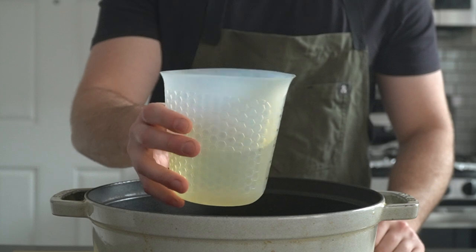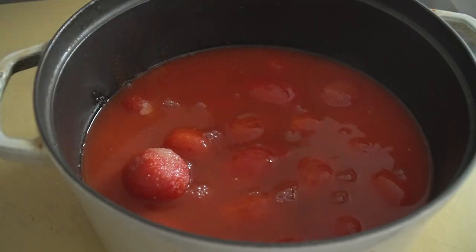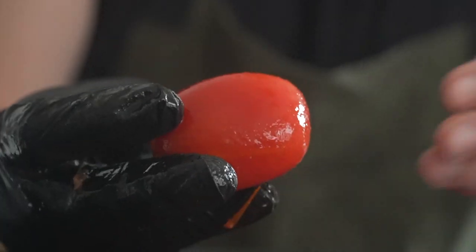So in with a teaspoon of MSG, followed by a cup of good old white distilled vinegar. Give the tomatoes a nice mashy-mashy by hand. I like to do this before reducing to make sure all the juices are dispersed evenly in the pot.